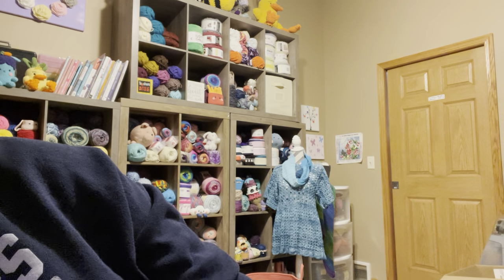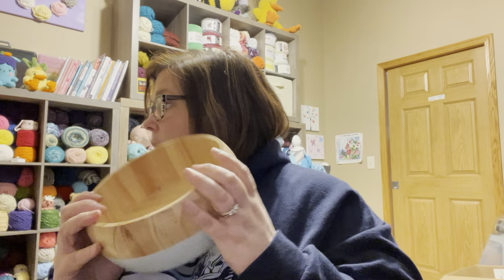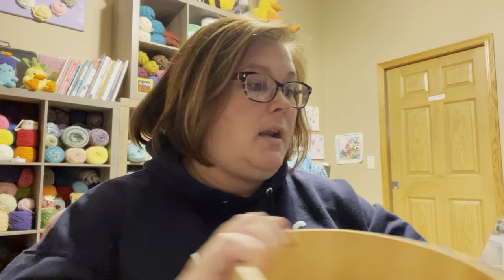I want to measure across it — I should have a measuring tape nearby but I don't. But this is definitely bigger than the average bowl. You could fit one large skein in there.